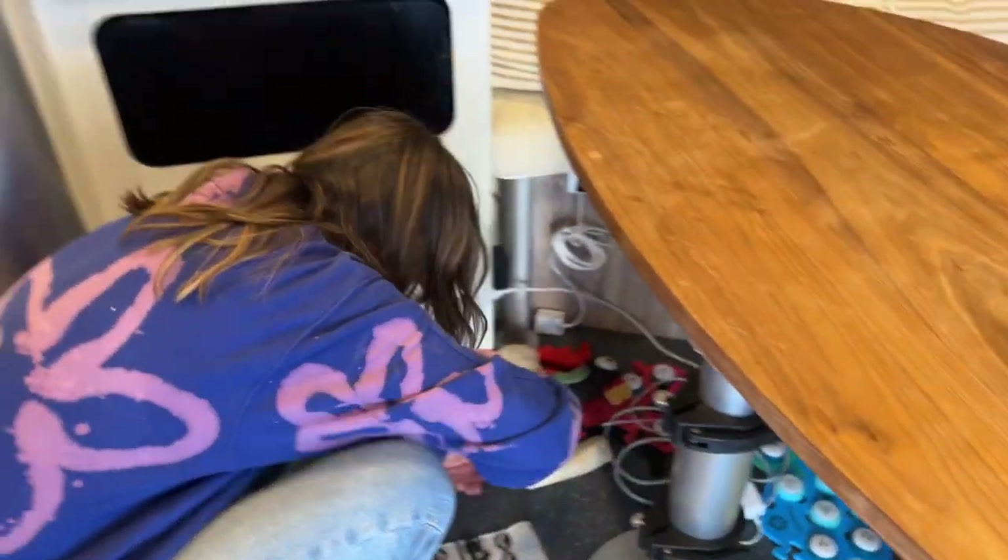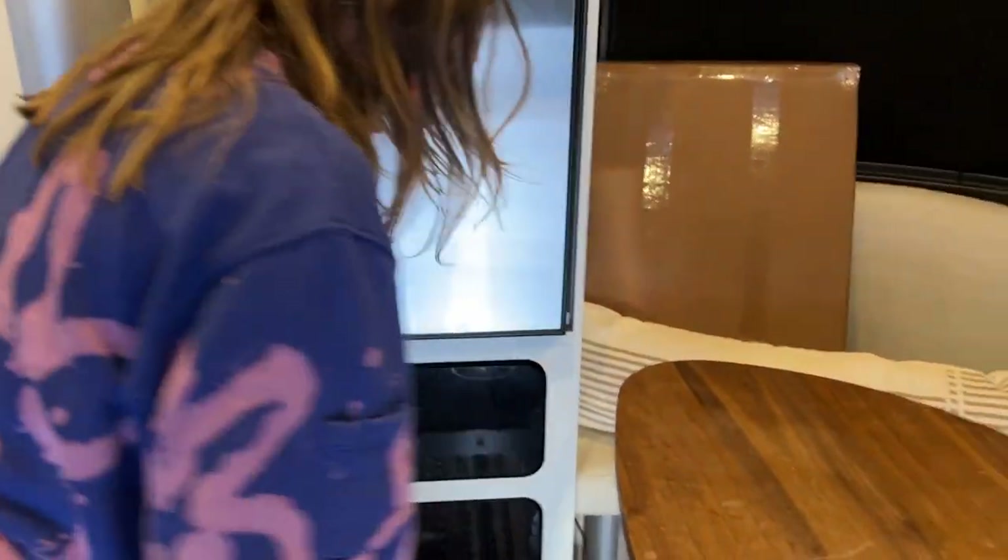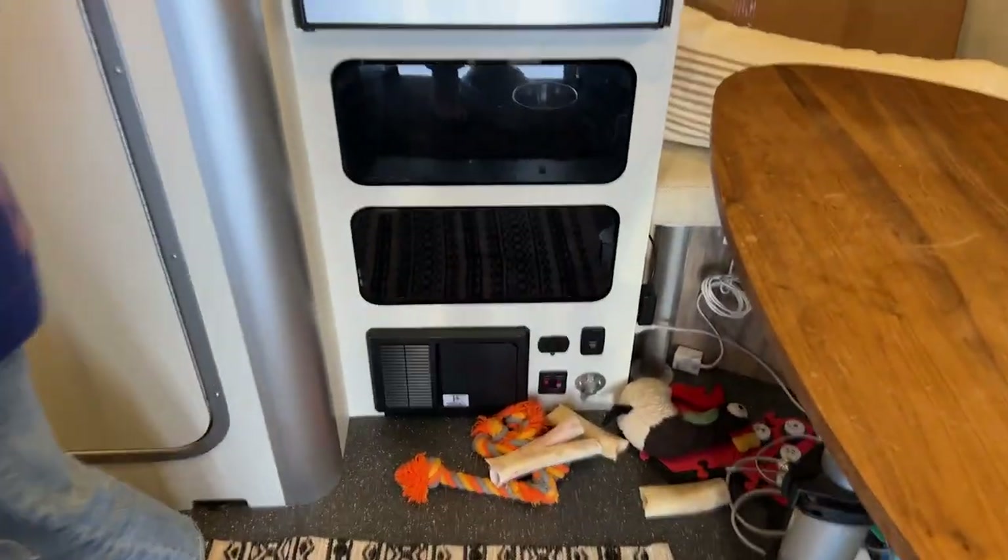There's this weird buzzing noise — like an electrical, super high-pitched sound. Don't know what it is. I don't think it's our batteries; maybe the fridge or something. That's truly life for you — literally something's breaking every single day.